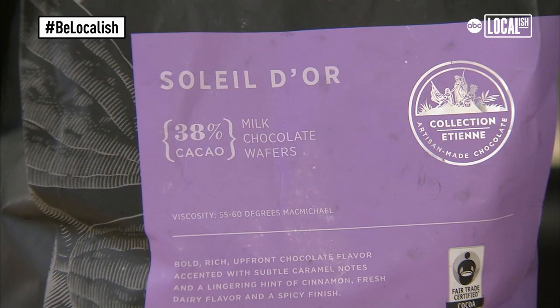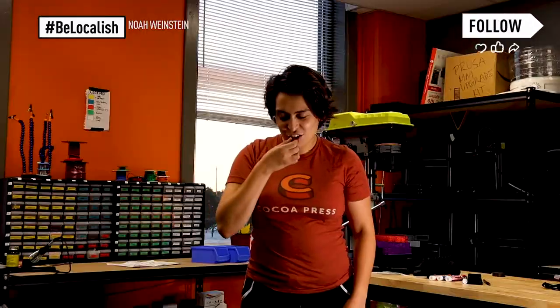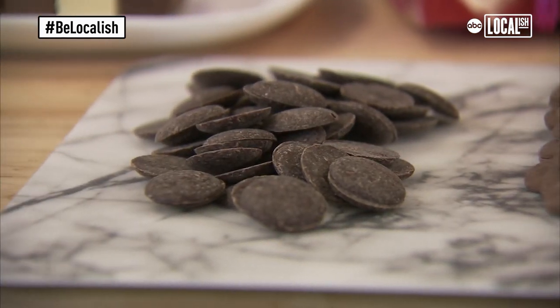We have white chocolate, milk chocolate, and dark chocolate. We had a chocolate taste testing with all of us and tried a bunch of different ones — it's a caramel chocolate. It's really good. These are the chocolate couvertures that we melt down and temper.